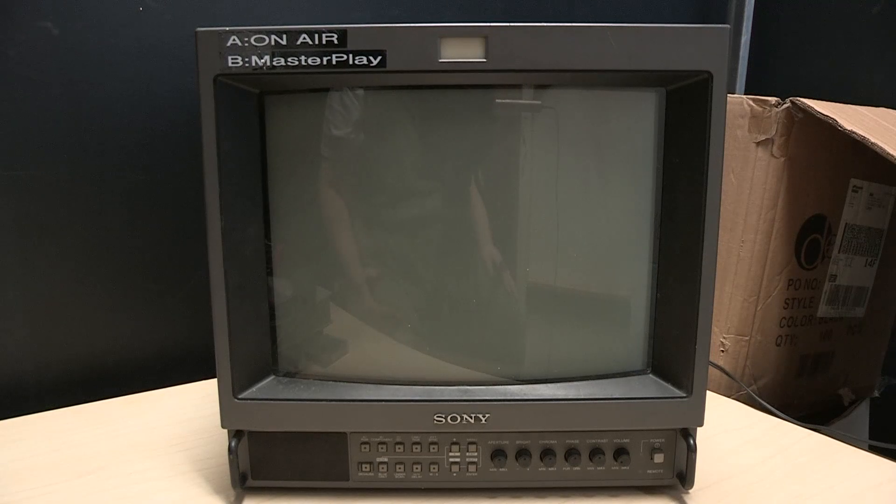Unlike our other 14-inch PVM, the PVM-14L5, which can actually accept a 720p or 1080i signal through its component input, this monitor is straight standard definition — it can only handle 480i, just like any other monitor or television of this type. But this does have a tube with the very same specifications as our PVM-14L5, so any signal you put into this monitor should look just as good. The tube may actually be the same part number — I don't know.